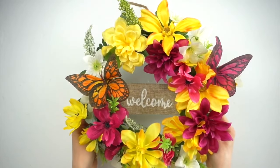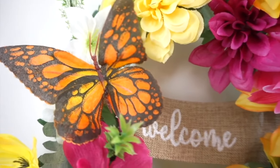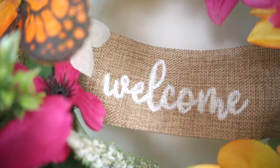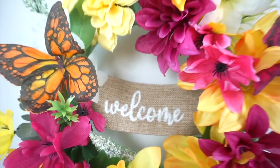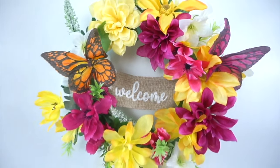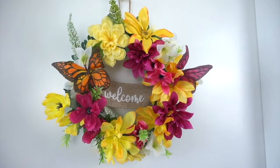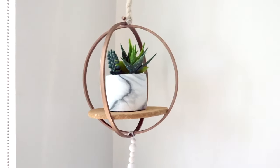Here is the completed summer themed floral wreath. I loved this wreath on its own with all the colorful flowers, but I think adding the welcome banner in the center took it to the next level. I love how the burlap looks with the white lettering and I think it complements the bright flowers really well. For this DIY we'll be making a hanging boho plant stand.